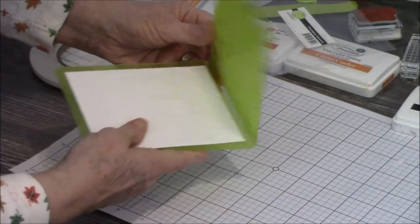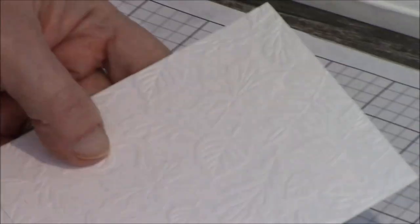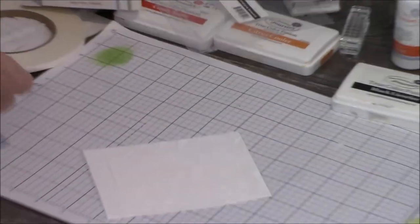Set that aside. Now when I open it up, you will see that I have all my leaves impressed on both of them. Now I want to put some color to this — and here's where my pan pastels are going to come in.